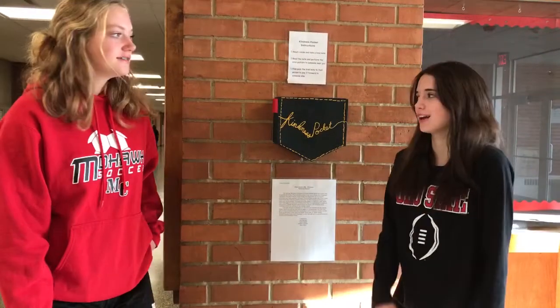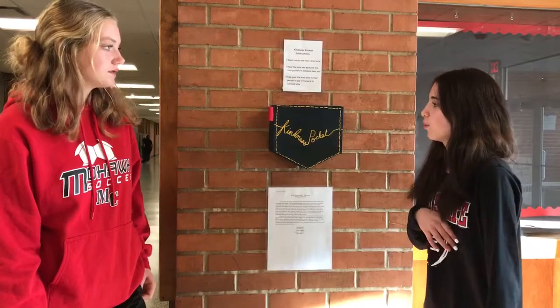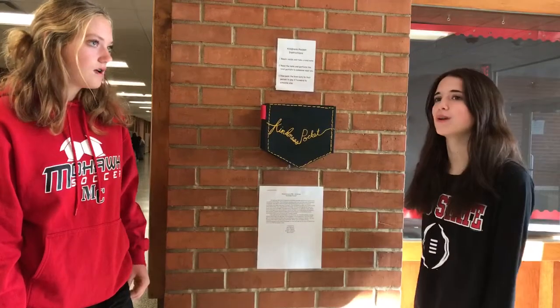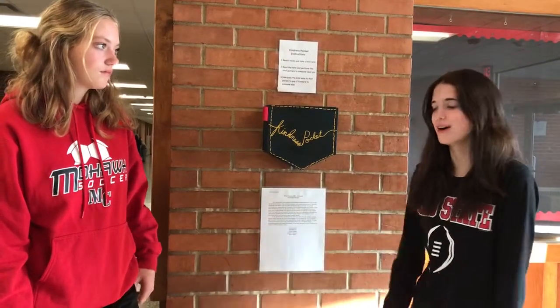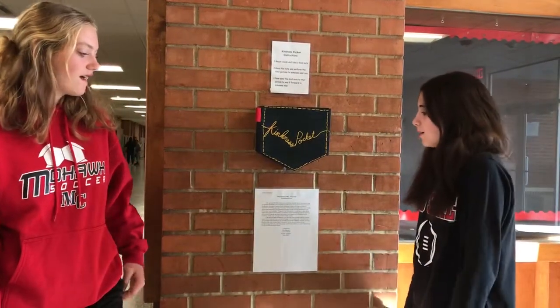At first we didn't know what to do because we didn't want to go basic, so we thought, why not make a kindness pocket? We were thinking you'd have a little slip inside, and this slip would be like pulling something out of your pocket — just something fun and not a big thing.